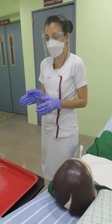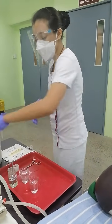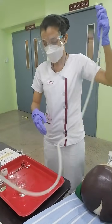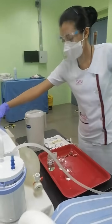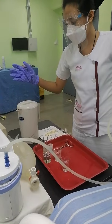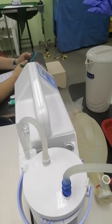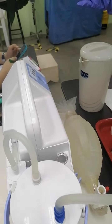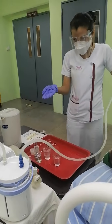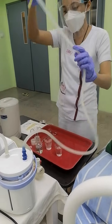Then I will check the functionality of the suction machine. First, I will turn it on, adjust the pressure, and turn it off. This is to check the functionality of the suctioning machine so that if it is defective, I can address the issue before proceeding with the procedure.